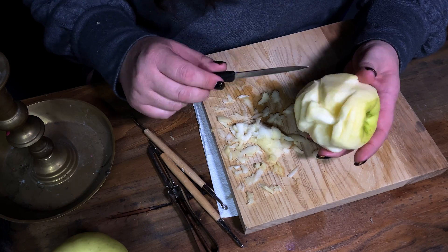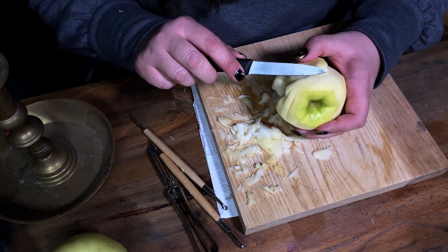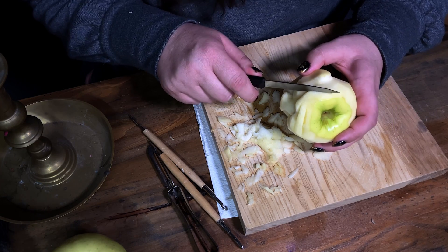It took me roughly an hour to carve one apple, but remember, I'm also filming while doing this — and that always doubles the time.